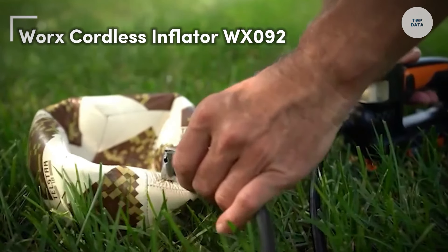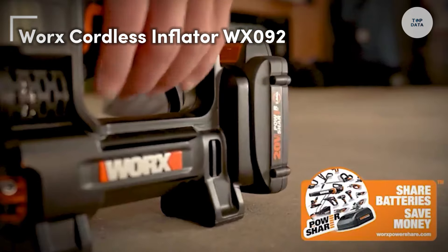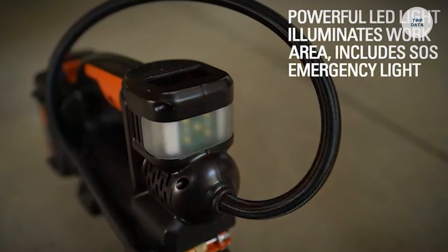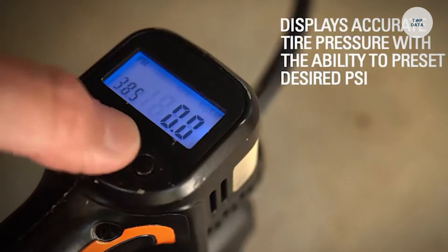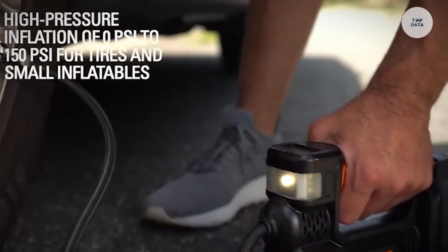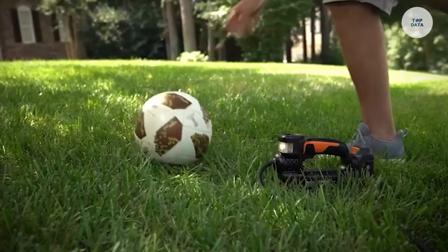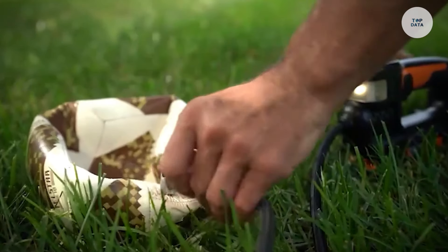The Worx Cordless Inflator WX092 is a versatile tool designed for a variety of inflation tasks, making it ideal for both home and outdoor use. This 4-in-1 device combines an inflator, tire pressure monitor, work light, and emergency SOS light into one compact unit. With a powerful output of up to 150 PSI, it efficiently inflates car tires.